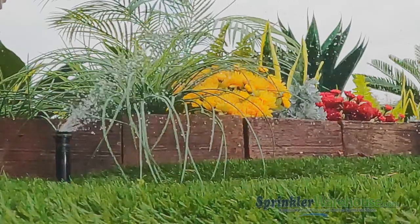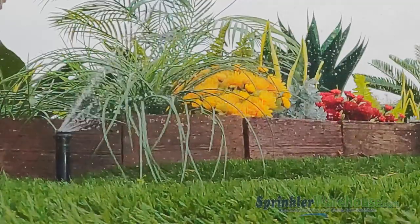Hey, Dwayne Smith here with a KRain Quick Tip. Have you seen those little rotary nozzles with the funny little water fingers? What's up with those?